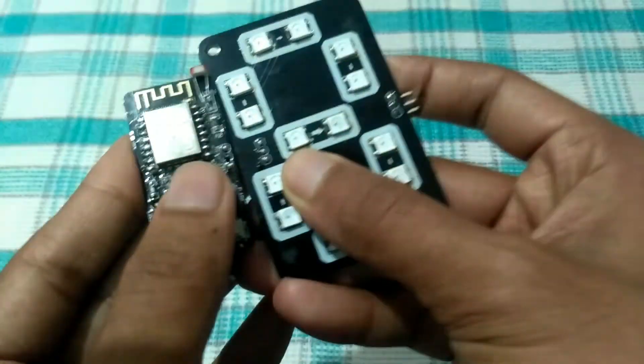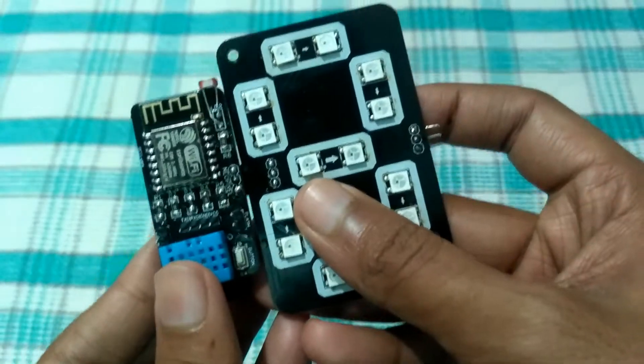Connecting this to the display is very simple. Just plug it in using the header pins, connect the DC supply, and it's done.